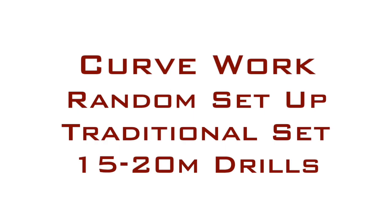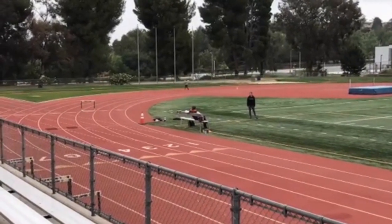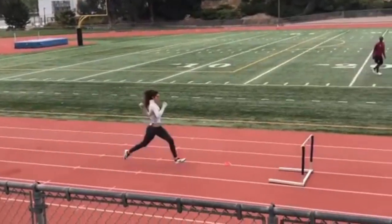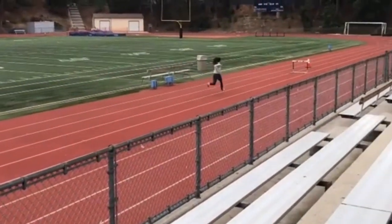You also want to make sure to get your curve working when you're doing the 200 and 300 hurdles. There are three different drills you can do. The random setup is where you literally take hurdles and set them up in random places and force the athletes to attack the hurdle with whatever leg comes up. You have your traditional setup where the athletes have the hurdles on the correct marks and attack them. And finally, you have your 15 to 20 meter drills where you set hurdles up 15 to 20 meters apart and have the athletes attack with whatever leg comes up.